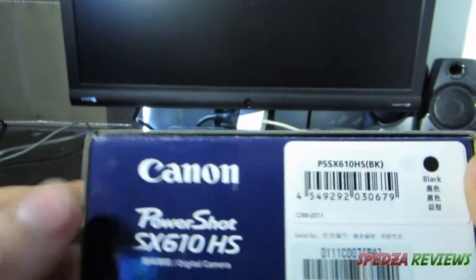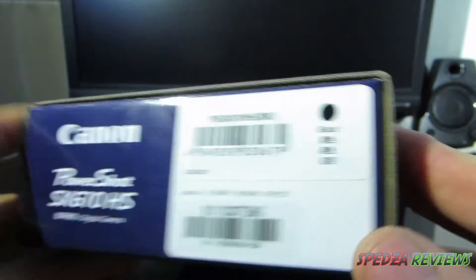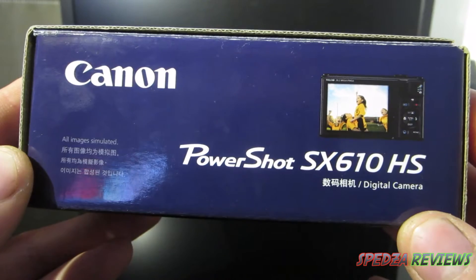On the side of the box we have Canon PowerShot and the color — black. On the other side you get a nice picture of the camera and the model name, PowerShot SX610 HS.